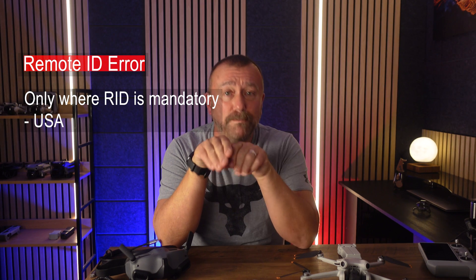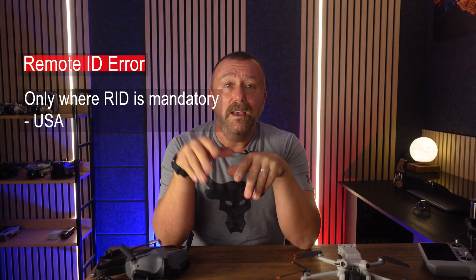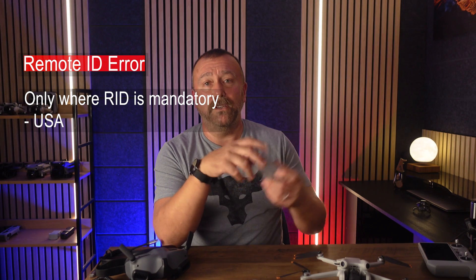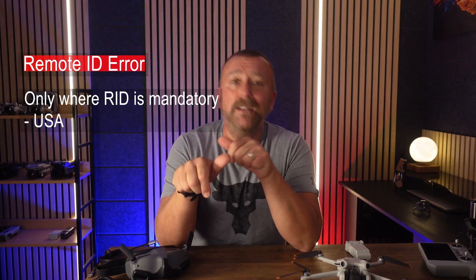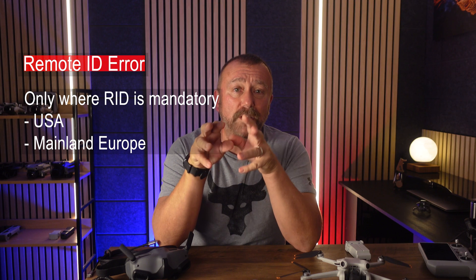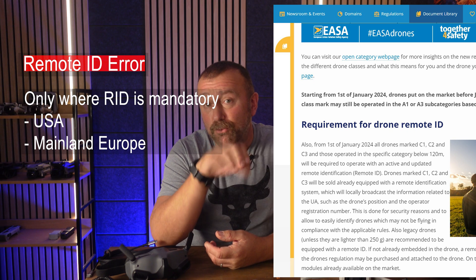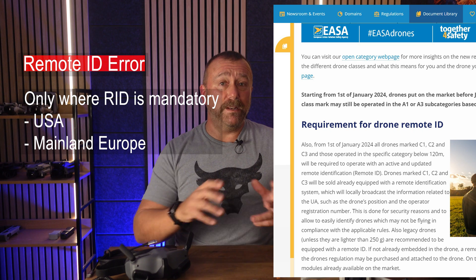This should only affect users where Remote ID is mandatory — that's for models over 250 grams. So definitely the Avata and the FPV, but also the Mini 3 Pro and the Mini 4 Pro if you're using the heavier plus battery for extended flight time. It depends on the country: the USA, and from the 1st of January 2024, mainland Europe too, where new EASA rules now require drones heavier than 250 grams to broadcast Remote ID information.